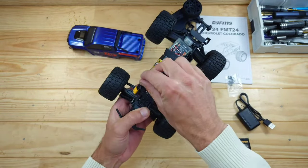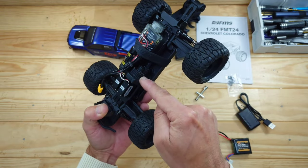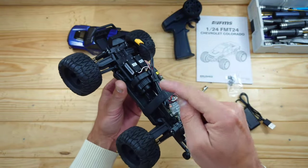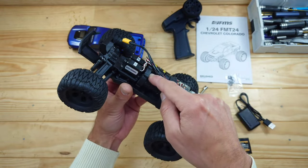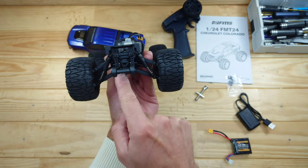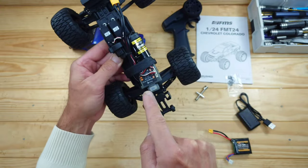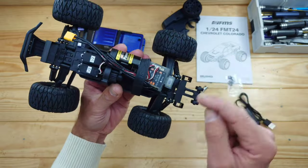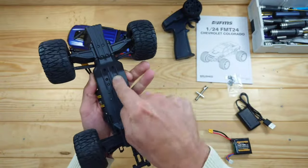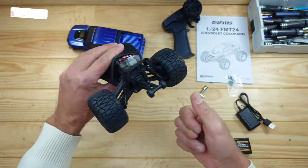Underneath the body you will find all the magic. In the front of the car you'll find two servos — one for the steering and the other for the two-speed gearbox, which looks like the same thing as the FGX24, and these are actually pretty good. Inside there are some normal plastic gears. We've got metal drive shafts running throughout the car, ball bearings throughout, open differentials, a 370 brushed motor, a 2-in-1 receiver ESC combination, and the on-off switch. The build quality feels very sturdy — the chassis is very rigid and the arms are very flexible.